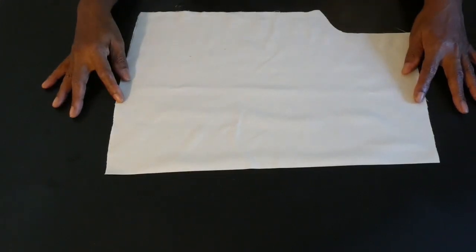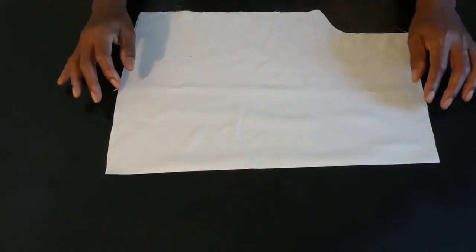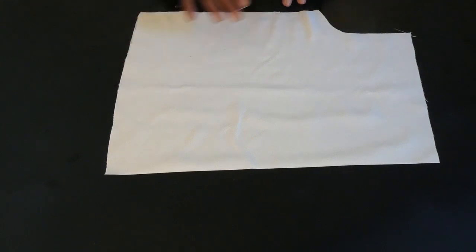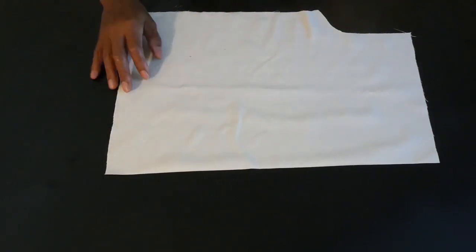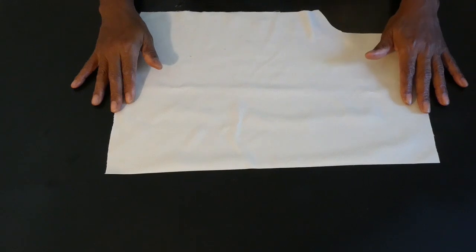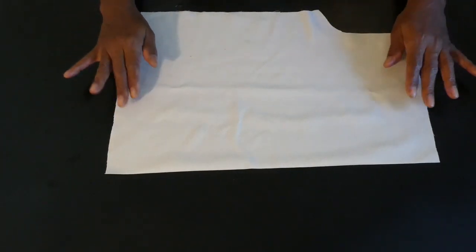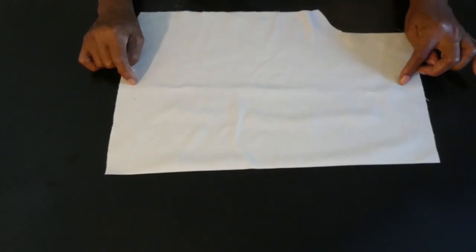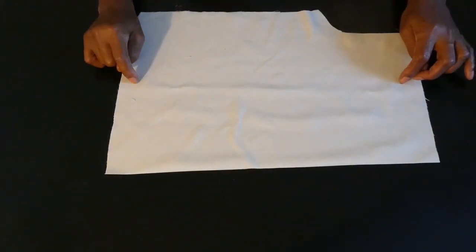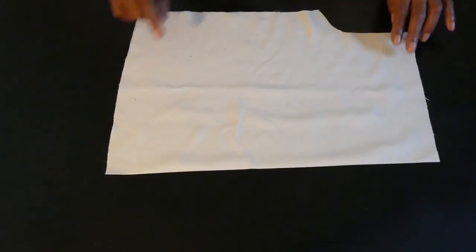Here we have the back section of the top, cut in a fold, with seam allowances added all the way around — for the shoulder, the armhole, the sides, and the hem. After I'm finished stitching the darts on the front of the top, I'm gonna join the front and the back together. I'll show you how to do that when I get back. Let's begin.